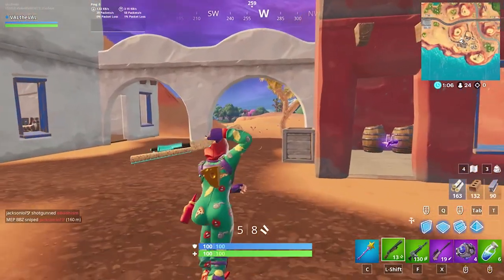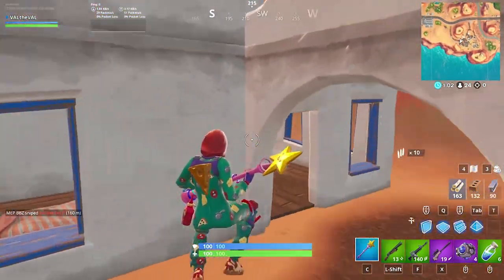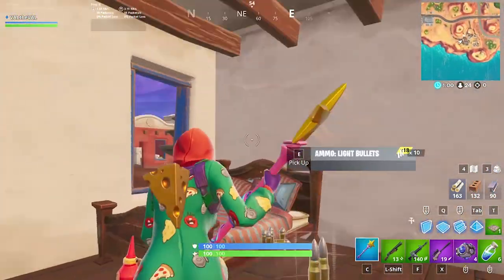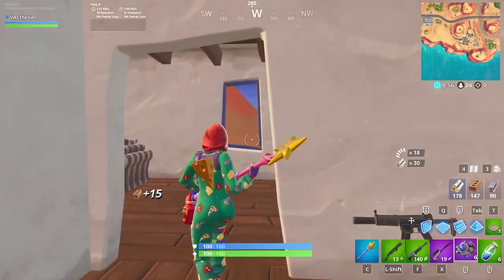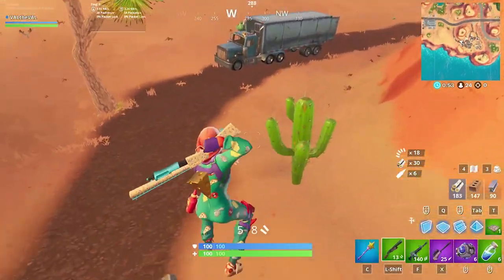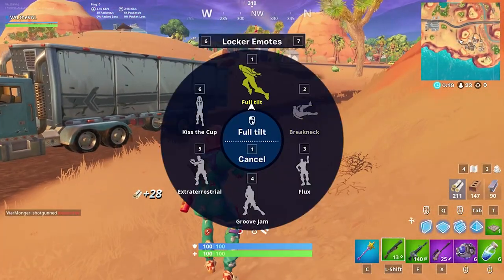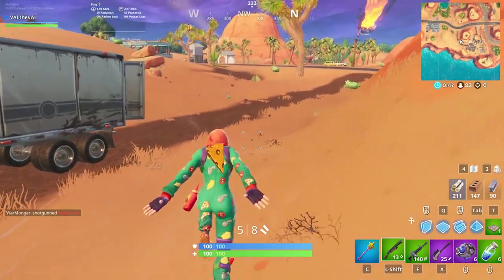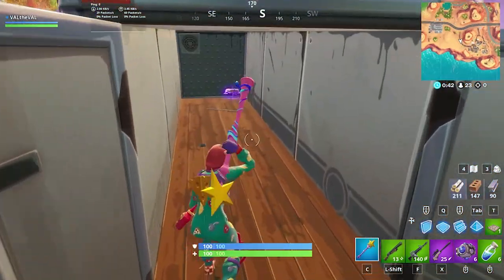All right, where should we go — Fatal maybe? Six shockwaves, dude, let's go! Let's do a little emote with the skin too — full tilt, the Naruto run for the memes. Oh yes, perfect.